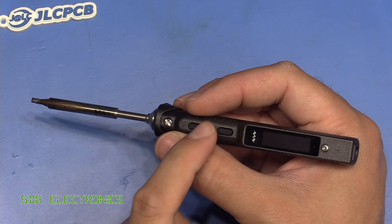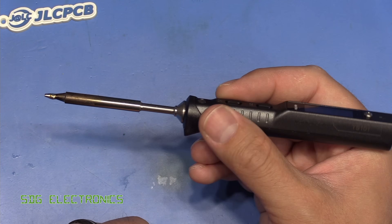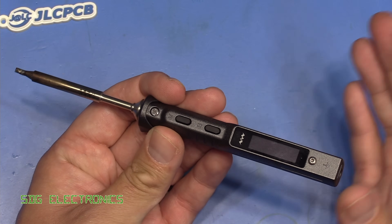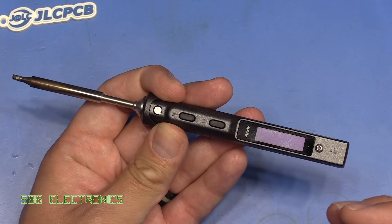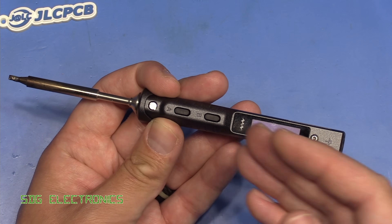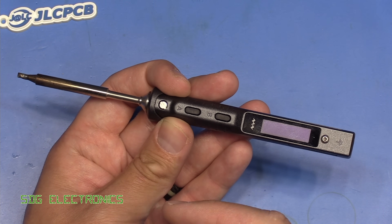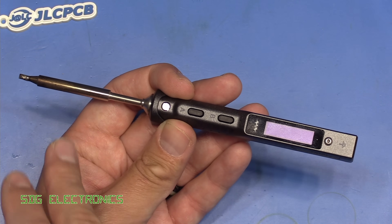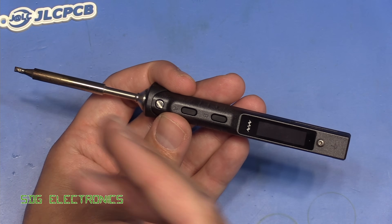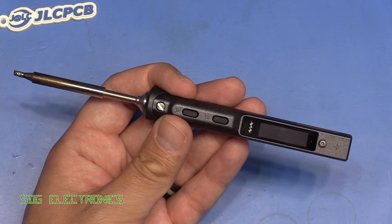The user interface works quite well — you do need to get used to what button does what, but after a short period of time it makes sense. Overall I think it's quite nice. I'm certainly going to take this with me if I ever need to do any repair work, but on my bench I think I'll stick to a normal soldering station. I'll put a link in the description if you're interested. Also, if you already own the TS-100, the tips are compatible, so you don't have to buy a whole new set. Big thank you to our sponsor JLCPCB — don't forget to visit them. Until next time, thanks for watching.